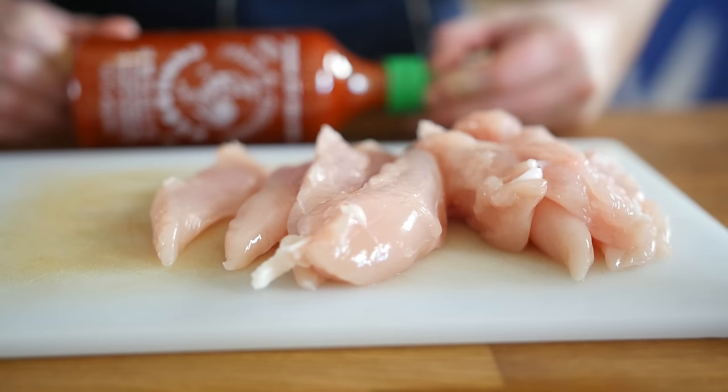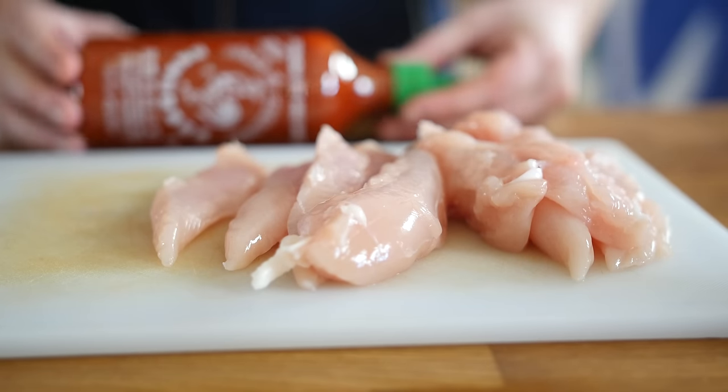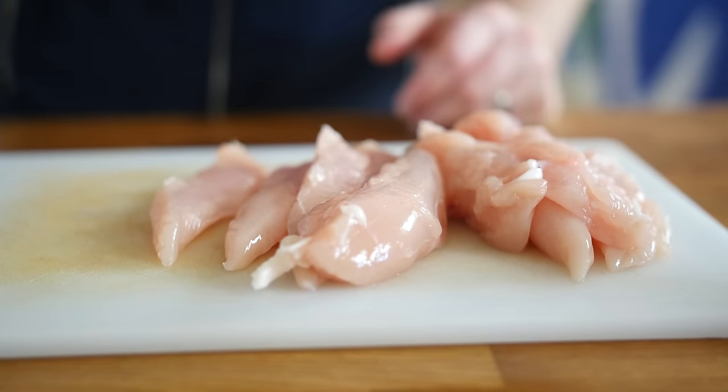We are coming up to my 1000th video recipe, so if you have any ideas of what you want to see for that, let me know down below. Without further ado, we are going to start by marinating or rubbing our chicken. With these nachos — which I keep wanting to call tacos — you can make them as spicy as you like, so the sriracha is completely optional.